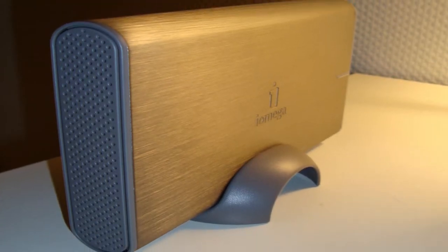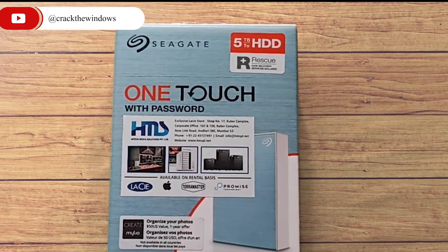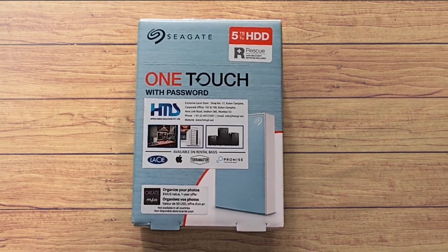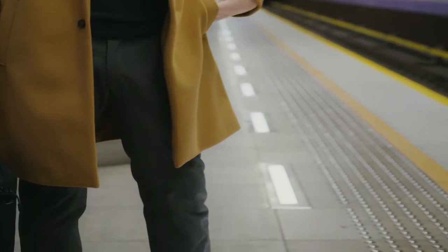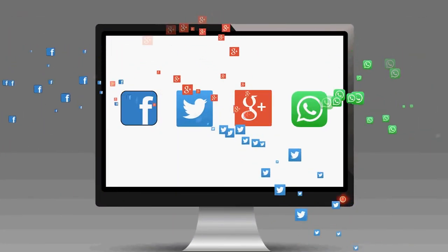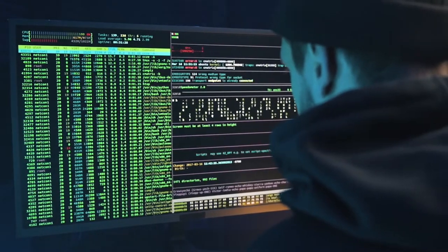In today's video, I am going to unbox the Seagate 5TB One Touch Backup Plus external drive that I recently purchased for my personal use. I purchased this drive because I was looking for a portable external drive that's small enough for a loaded laptop bag, spacious enough for loads of content, and offers massive capacity. One thing I'd like to mention — it's not a paid promotional video. So let's crack the box open.